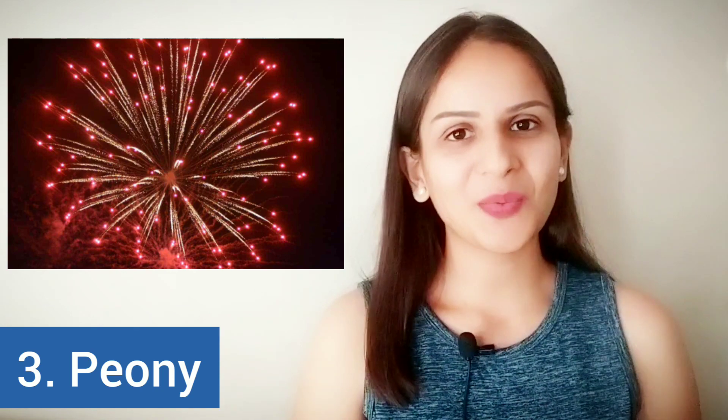The next one has been named after a famous flower. Do you know the name of this flower? If you do, you can pause this video and let me know in the comments below. This one is called a chrysanthemum and has been named after the flower called chrysanthemum.